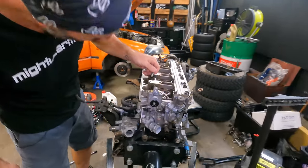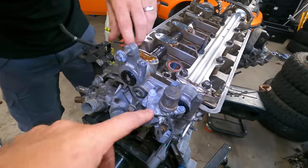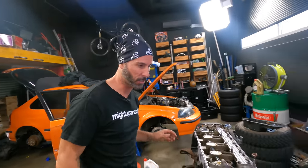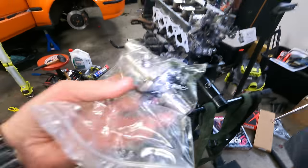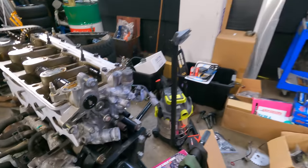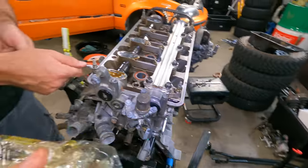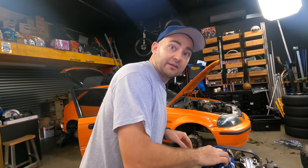Now we can do the other side too, because this has got a factory plastic one. Since we have to remove the VTEC solenoid anyway, we'll do it now that we know what we're doing. We have a new VTEC solenoid — aftermarket billet, probably in better condition than our 23-year-old one. We'll slap that on and put in the extra blanking plug. The kit comes with two, so we might as well do it right.